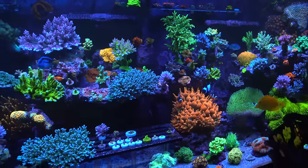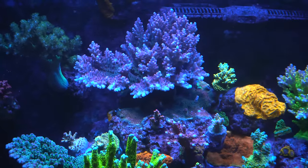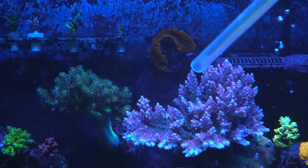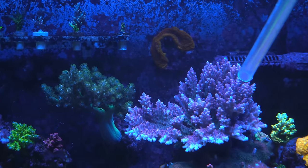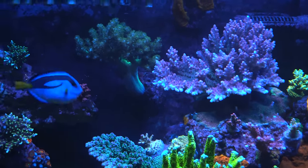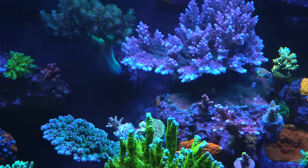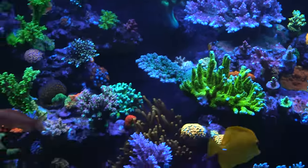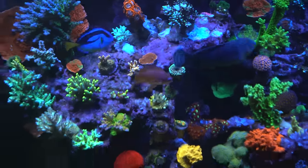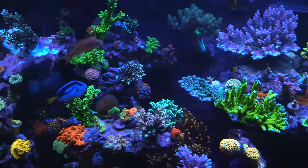Here's proof of growth: Red Diablo was no bigger than a tiny frag two years and three months ago, and has been fragged five times since. Wincy also just got a Red Diablo about a month ago from someone — it's very dark right now, not lit up like hers yet.